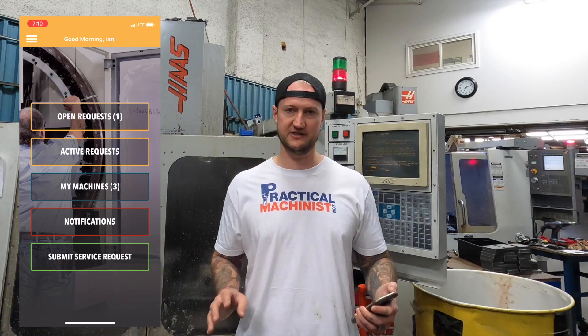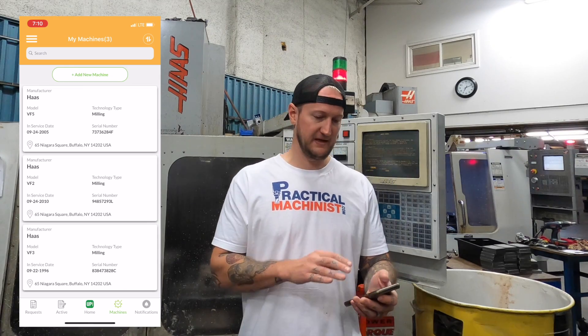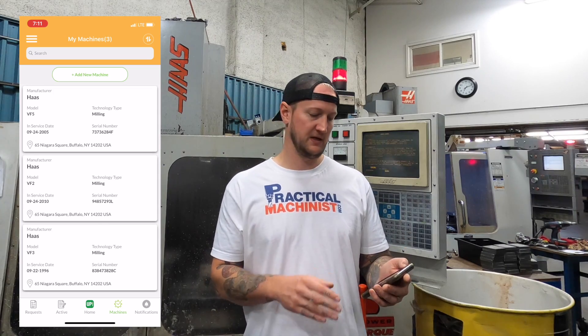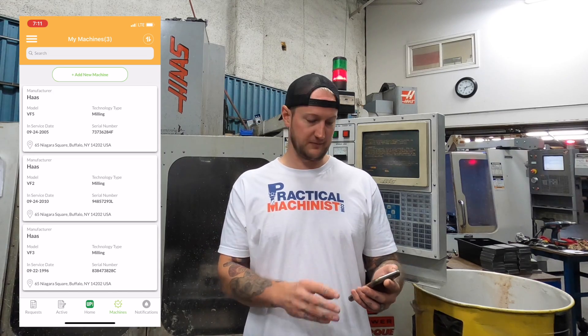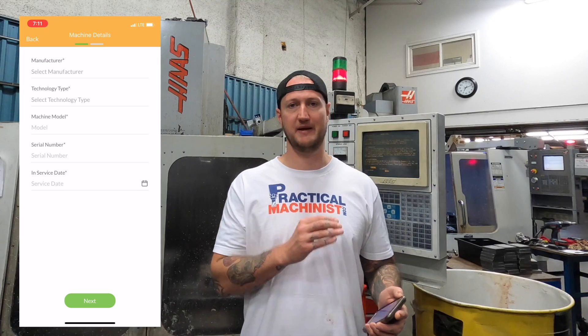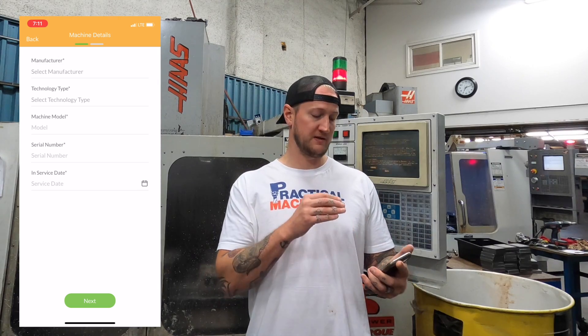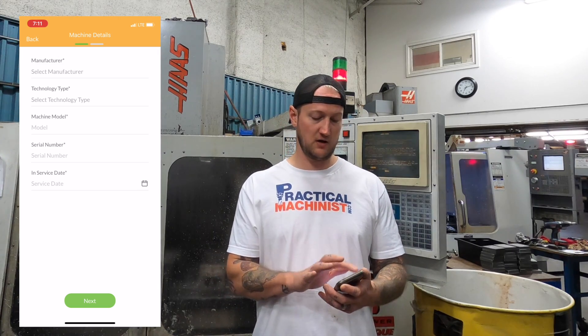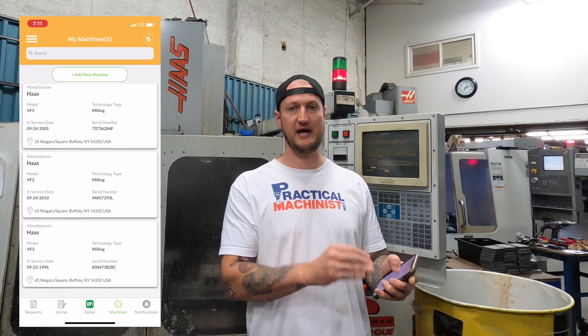So let's go into the app here — it's gonna be easiest to explain by going through it. This is the app, very, very simple. I'm gonna go into My Machines. My Machines in the Up app is a great feature — it lets me keep track of all my machines in one place. You can see here I have my VF5, my VF2, my VF3. If I want to go add a new machine, I can select the manufacturer, what kind of technology it is, whether it's a laser or a wire machine or a mill, serial number, and the in-service date. Once I add it, it lives in the app. Where this becomes really, really important is that all my service history done with Up lives with that machine.